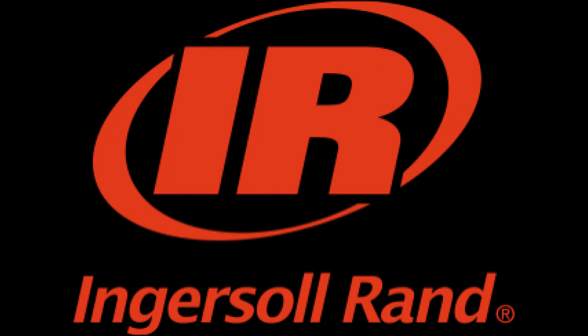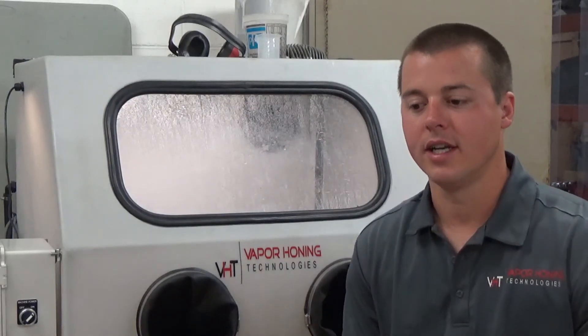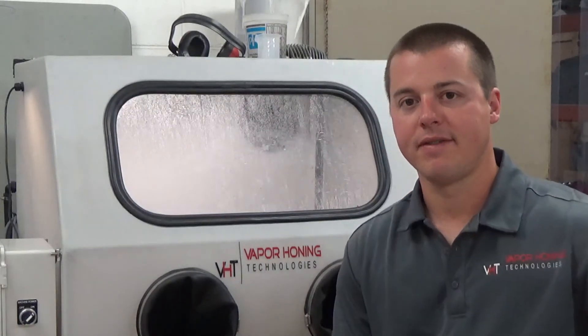Number two would be an Ingersoll Rand. I love Ingersoll Rand. They have a five horsepower 60 gallon compressor that I have in my house, and that's what I run one of these machines on. I've run that compressor for probably two years on a hobbyist basis — a couple of times a week, a couple of hours each time — and it keeps up very well. Yes, it's going to have to run a lot with a 60 gallon tank. It is 220 single phase, and you should have 220 easily available.